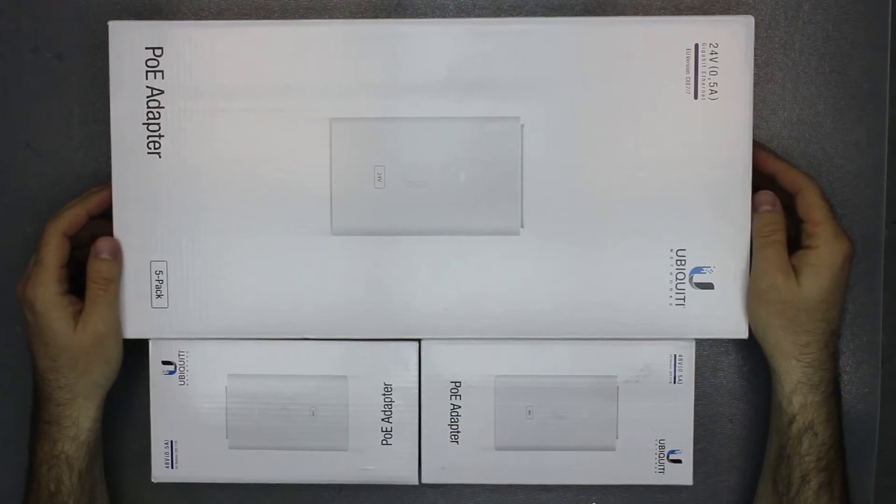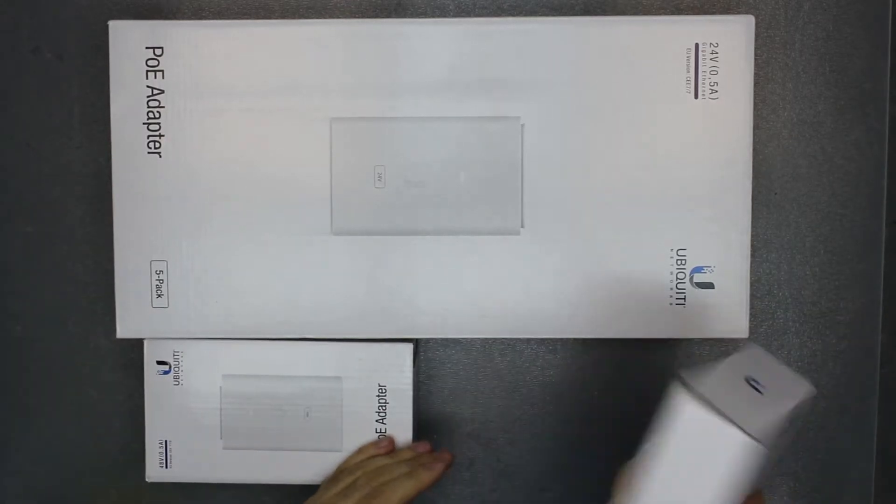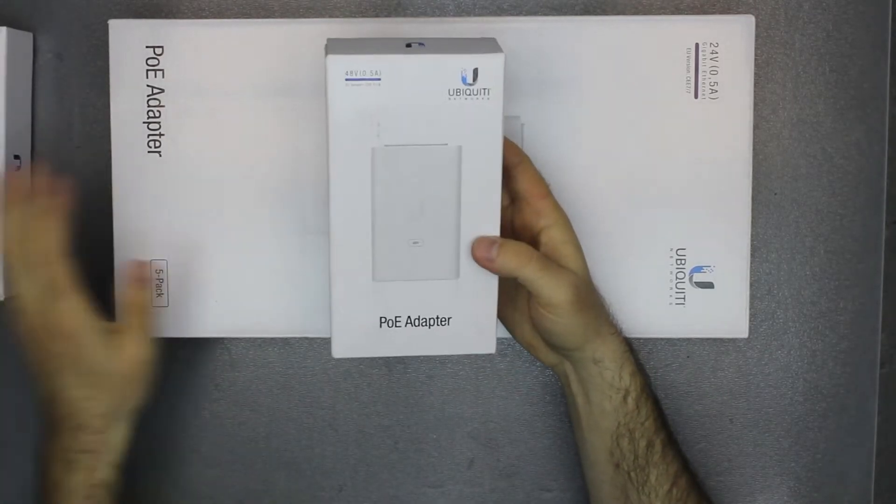Hey guys, today we're going to unbox a couple of Power over Ethernet adapters from Ubiquiti. These are two different models, so we're going to take a look at both of them.